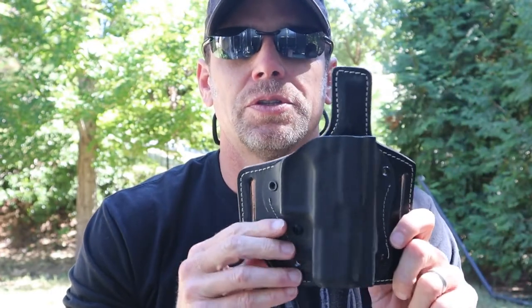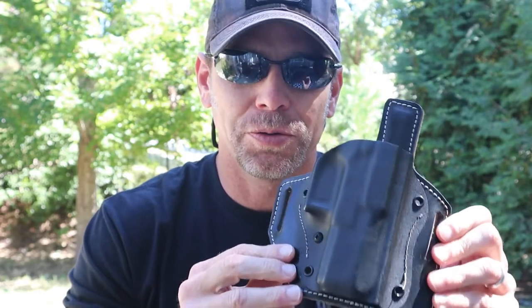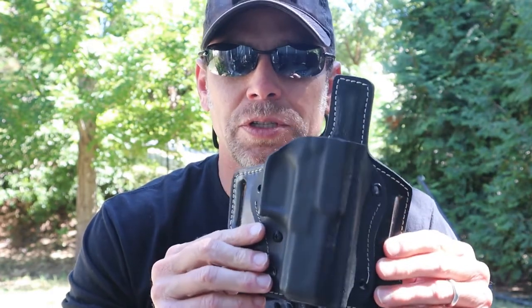Kraft Holsters liked my past two reviews and asked me to pick a third holster to review. I've been really wanting an outside the waistband holster, and I also wanted to show off the fact that they make more than just leather holsters — they also do Kydex. They do have some full Kydex holsters, but I really wanted the combination leather and Kydex for a very specific reason, and we'll get to that in just a minute.